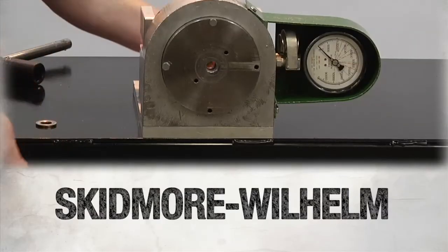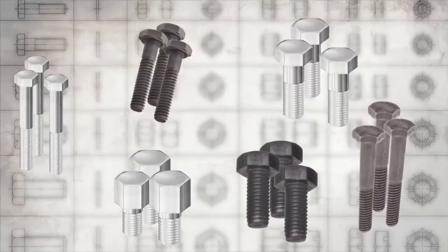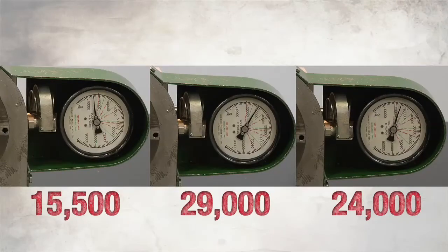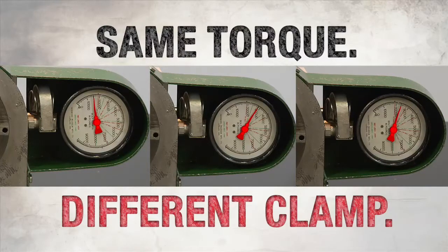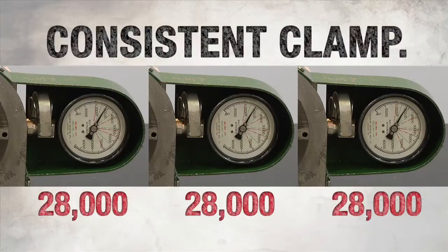Want proof? Here you go. This is a Skidmore Wilhelm testing unit — it tests exactly the amount of clamp you get from each installation of a fastener. We tested a lot of fasteners, starting with a variety of conventional nuts and bolts that use torque for installation. We tested these fasteners over and over. The result: each clamp value was different than the next — same torque, different clamp. Then we tested the Huck Bobtail, a high-performance Huck bolt that uses direct tension for installation. After a quick installation, the Bobtail recorded consistent clamp values test after test. Because it's a direct tensioning product, the clamp load achieved is extremely consistent.